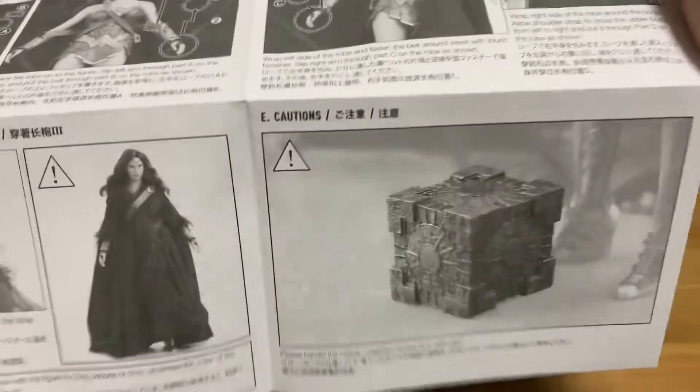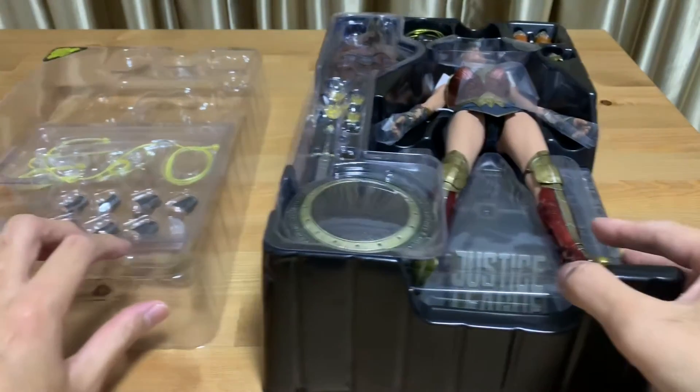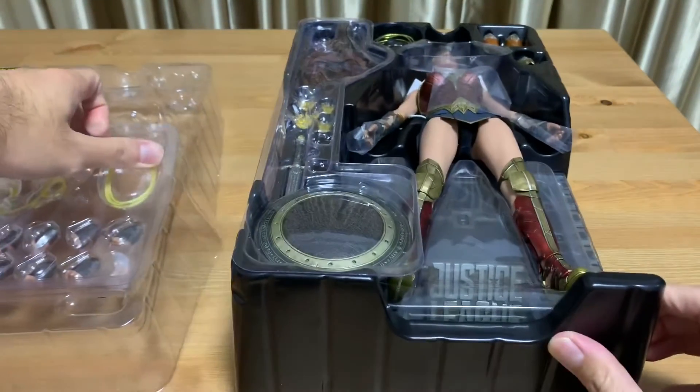Alright, that's for the instructions. Oh, there's the mother box there. Okay, let's look at the accessories first.